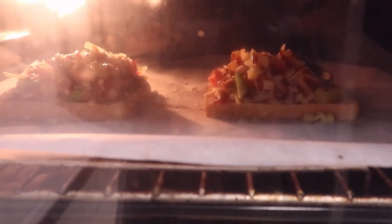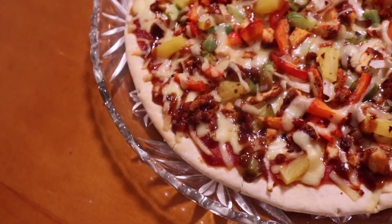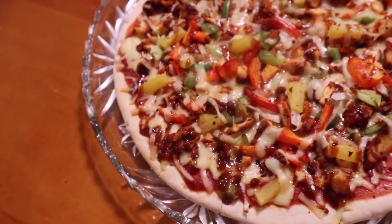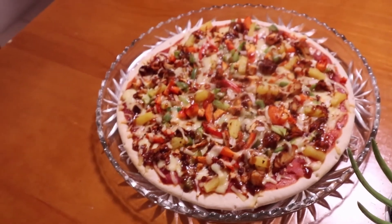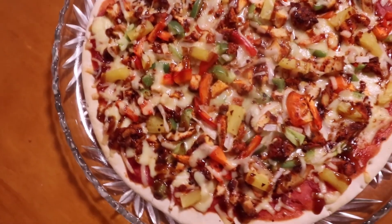Then we'll add our chili flakes and cheese. Here are the pizzas in the oven. The best time to take the pizza out is when the cheese is melted. You also have to check if the crust is baked as well, because sometimes the crust takes longer to bake.